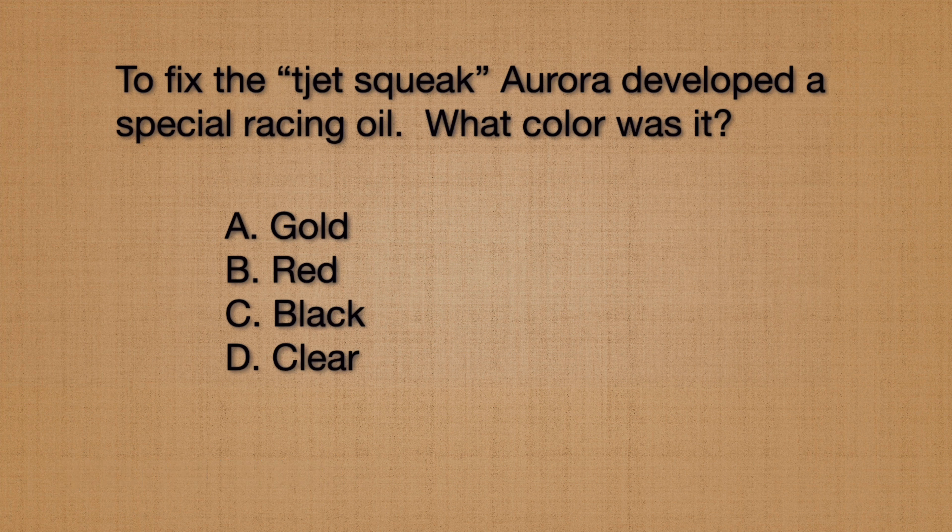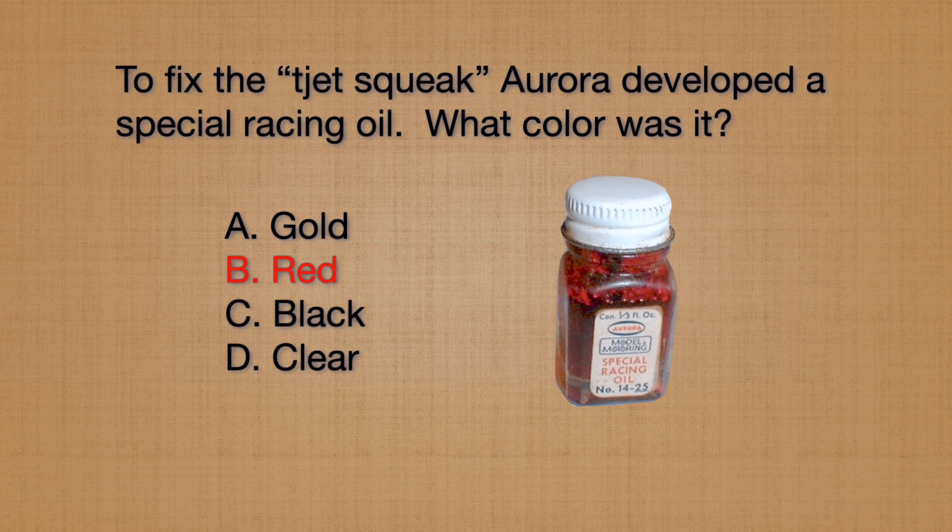Because the T-Jet squeak was a common problem, Aurora developed a special racing oil. What color was that oil? Gold, red, black, or clear? The Aurora special racing oil was red in color, and can still be found to this day, and some people still use it.